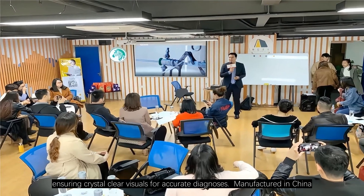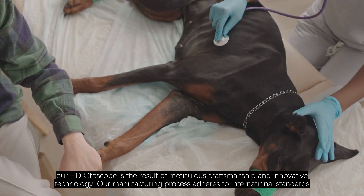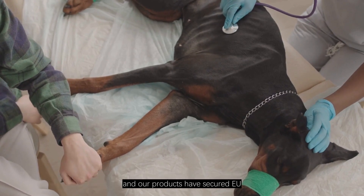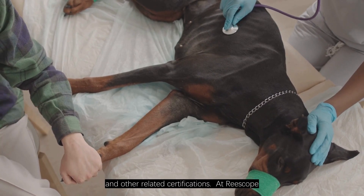Manufactured in China, our HD otoscope is the result of meticulous craftsmanship and innovative technology. Our manufacturing process adheres to international standards, and our products have secured EU, CER, VOSE, and other related certifications.